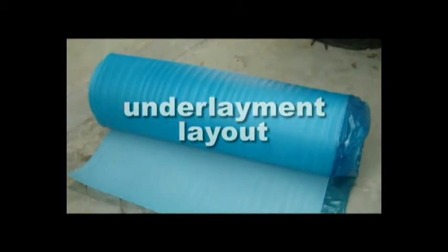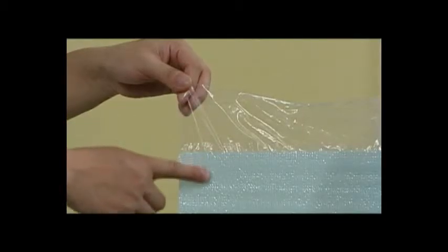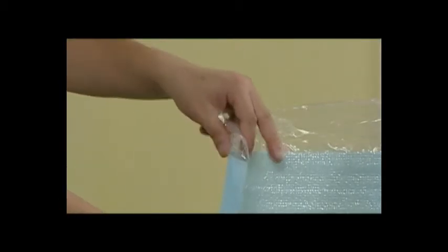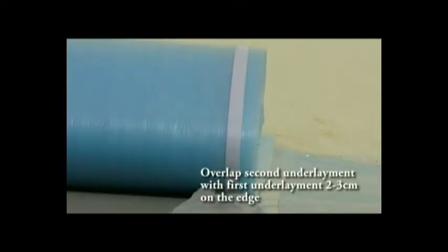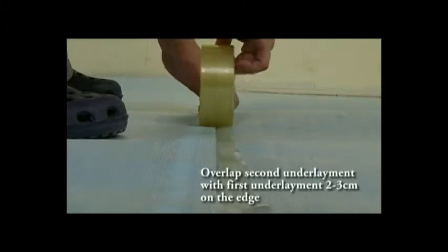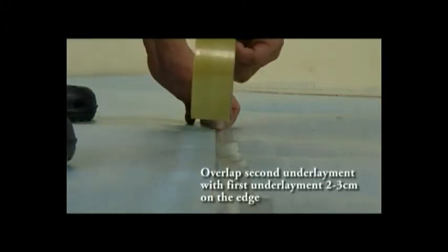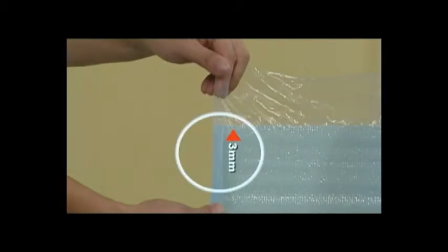Underlayment layout. Put the underlayment on the concrete floor. Make sure the plastic is facing the concrete floor and the foam is up. Also, please put the second piece of underlay to the plastic area of the first piece. Then tape the underlayment very well and confirm that they are at the same height. A 3mm thick underlay is recommended.